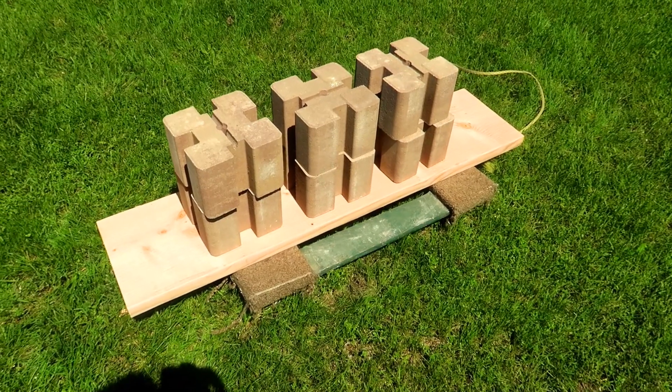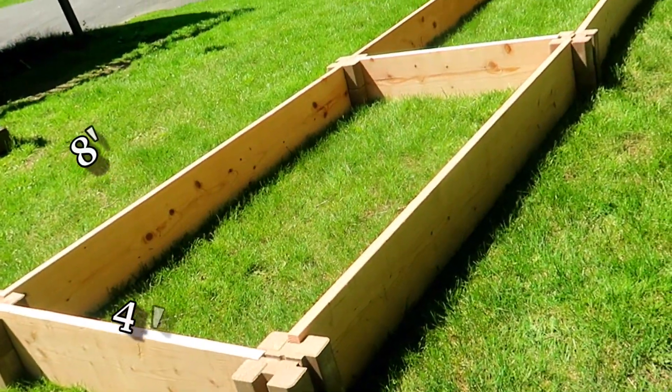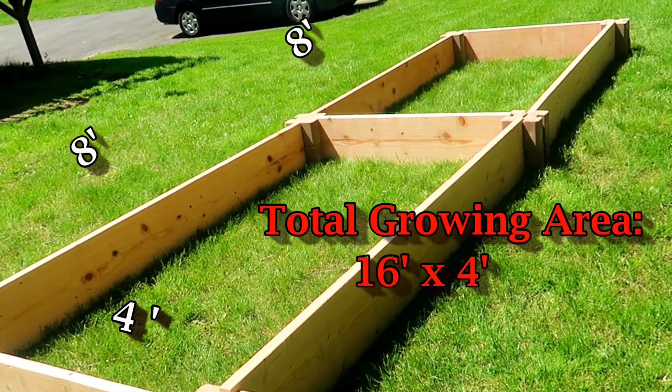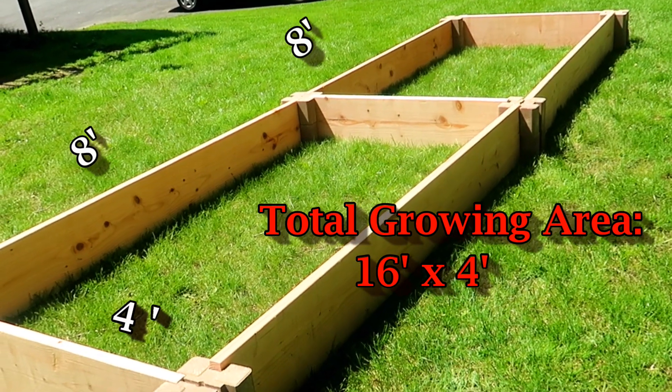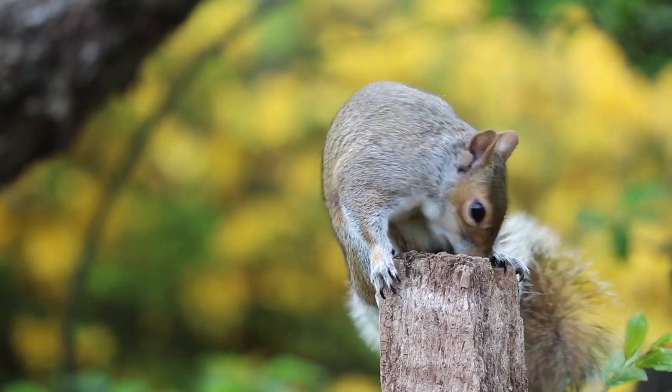Hello everyone. Today we are building a very simple raised bed garden. The plan is to build two 8 by 4 foot beds adjacent to each other so that the total length is 16 by 4 feet. This will give us 64 square feet of growing space, which is a nice size backyard garden. We have not grown outdoors in many years because of the wildlife here.